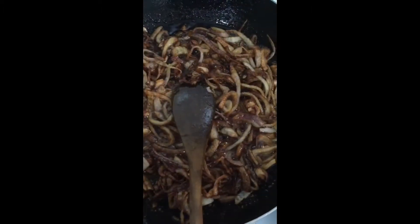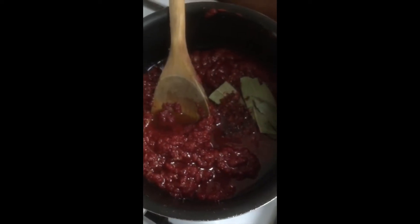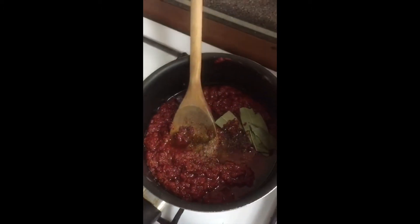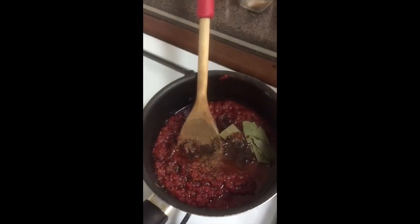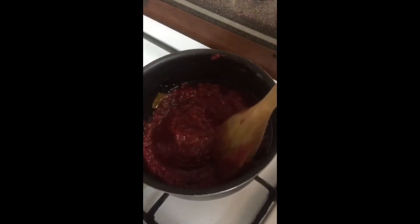Now I'm going to fry my onions. Now I'm going to add my spices — I'm going to add my bay leaf and paprika. Mix again thoroughly, add a little bit of water to it, then leave it to cook.